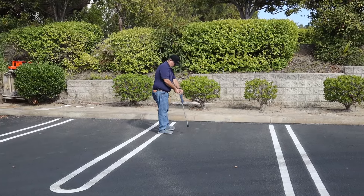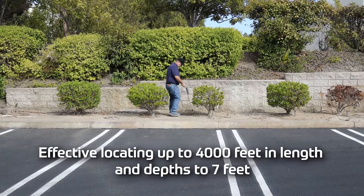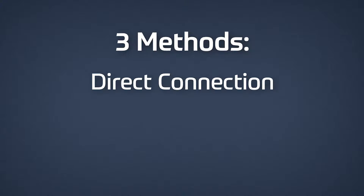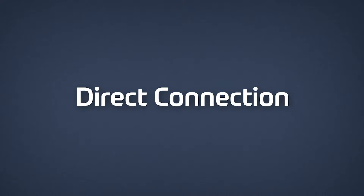The fully adjustable transmitter output and receiver gain allow effective locating up to 4,000 feet in length and depth to 7 feet. The three methods of applying transmitter tone include direct connection, the inductive coupler, and the inductive antenna. For maximum range and locating accuracy, the direct connection method of applying a signal is preferred.